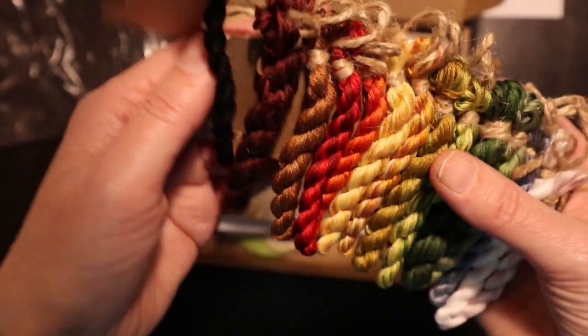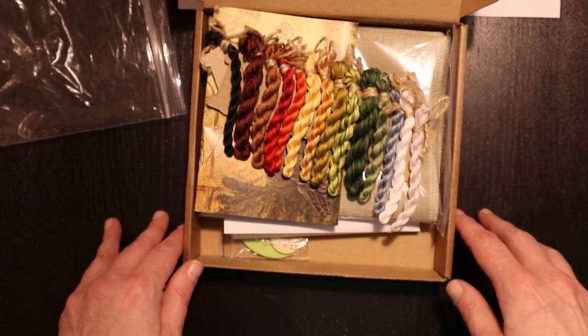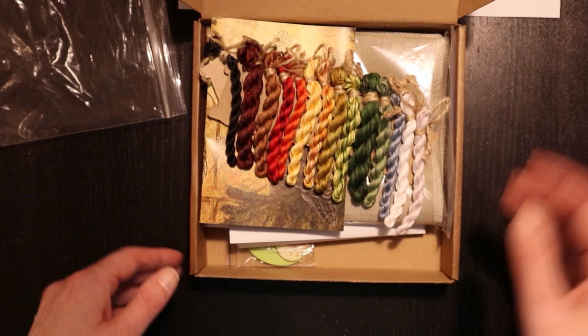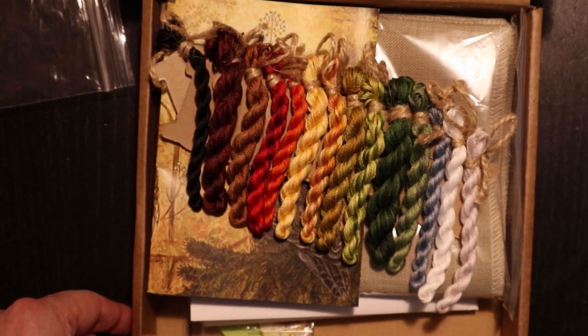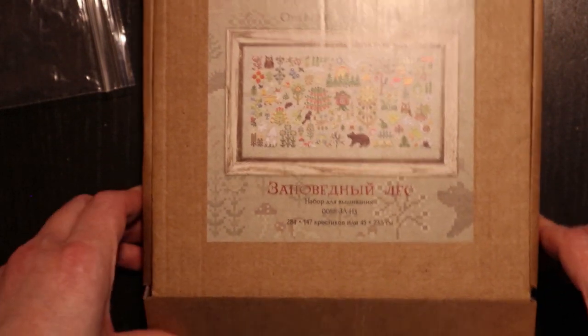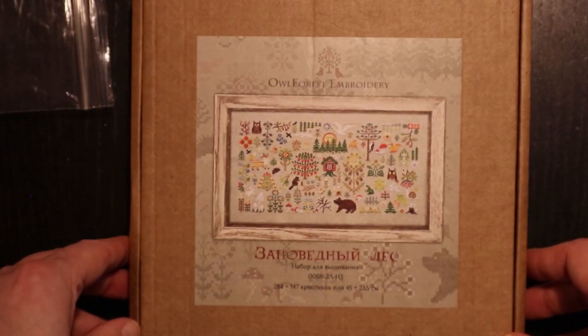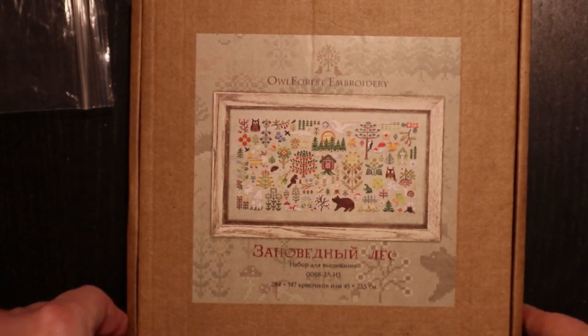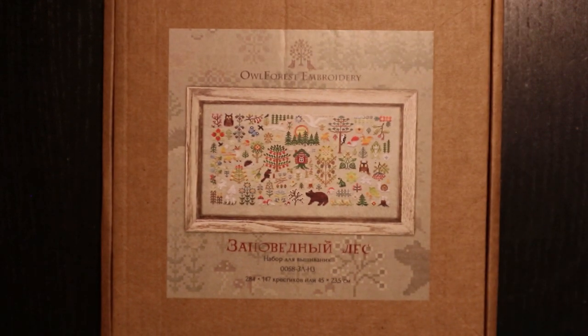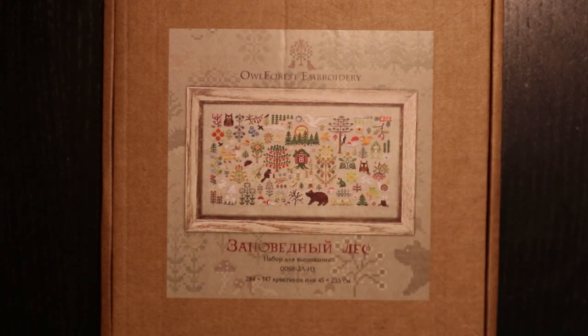So this is what an Owl Forest kit looks like. I guess the other kits they have look the same. It comes packaged very nicely in this box, so if you want to take it with you, you can pack everything inside and it's protected. I hope you enjoyed the unboxing of this kit. If you have any questions, please leave a comment below, don't forget to hit subscribe, and I will see you next time. Thank you for watching.